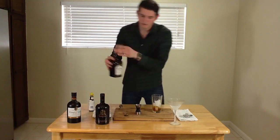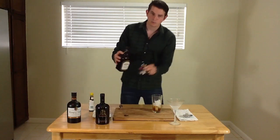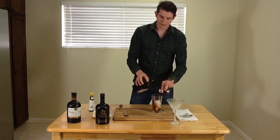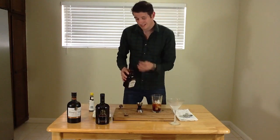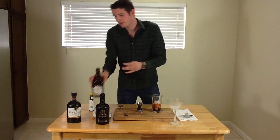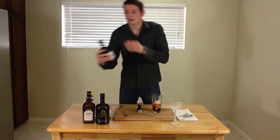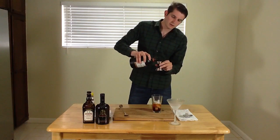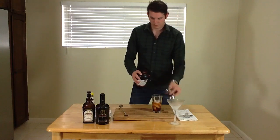Then I'm going to follow it up with an ounce of Erin's Cherry Liqueur, which is more of like a pitted cherry flavor, not so heavy on the fresh fruit style, but more of like a dried stewed fruit. And lastly, I'm going to add one ounce of the King's Ginger Liqueur, just a nice little component.